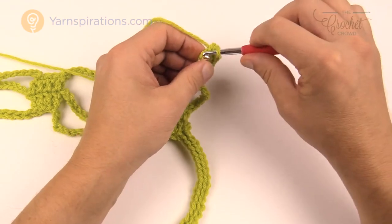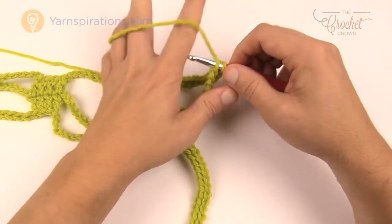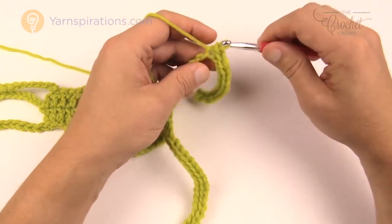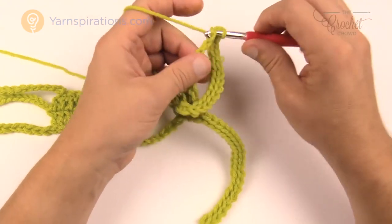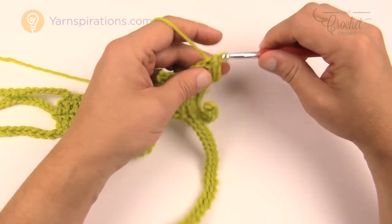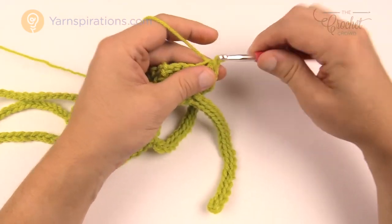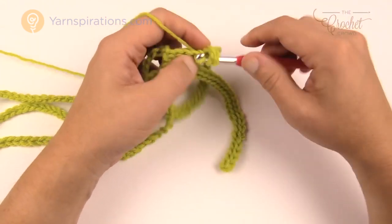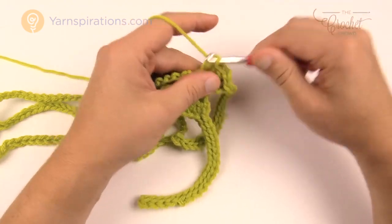At the end of my project I steamed my scarf so all the tassels sat nice and flat — it gave a really nice finishing look. You can slip stitch or single crochet across; single crochet will thicken it up a little more. Come all the way to the back, then double crochet and chain 2 to build, then double crochet the next four.